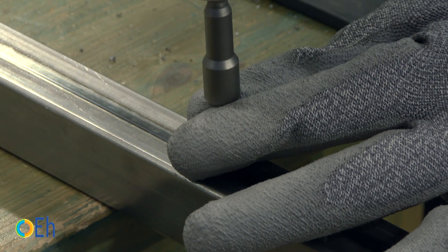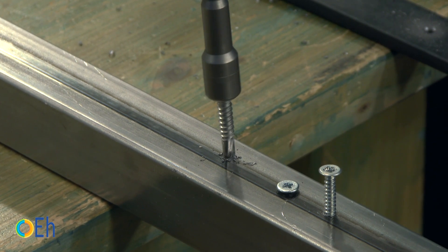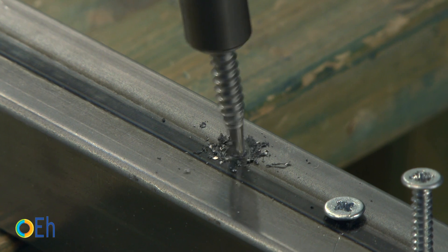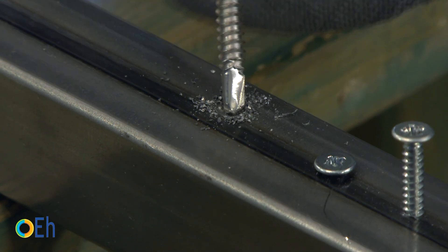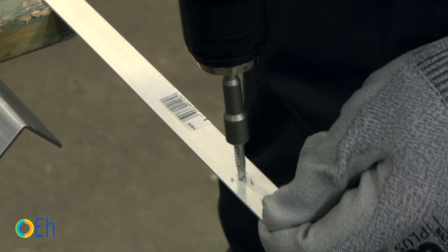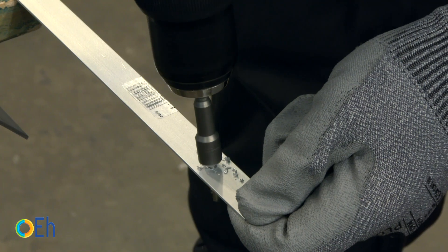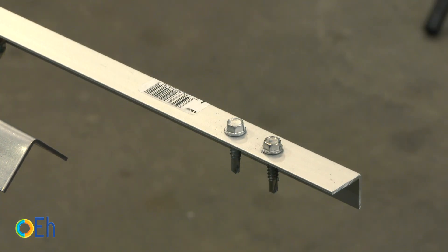When we try to screw the stainless steel screw onto sheet steel, we see that we end up consuming the bit. It cannot penetrate because we always need the drill point to be harder than the material we are drilling. After trying, all we have achieved is to flatten the tip. However, if we do the same test on aluminum, we see that it fits perfectly. Bi-metal is also valid for use on aluminum. So in case of doubt, it is easier to always have bi-metal screws in the toolbox, as they can be used to screw both aluminum and steel sheets.